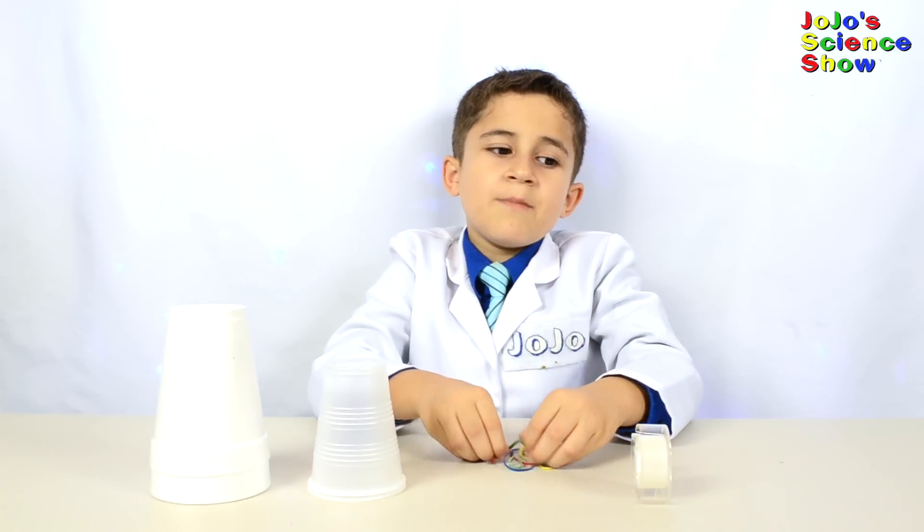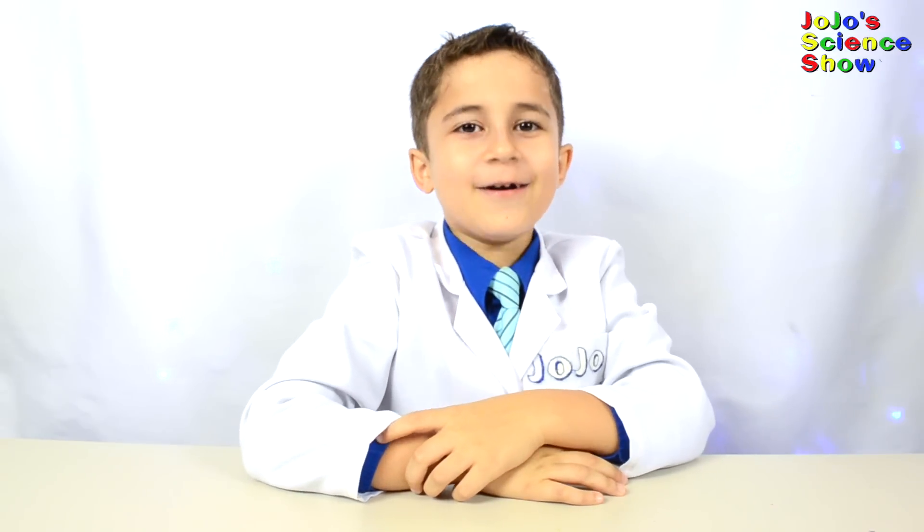Today we're going to make cup spinners or cup gliders. That reminds me of a joke — what do you call a bear with no teeth? A gummy bear!